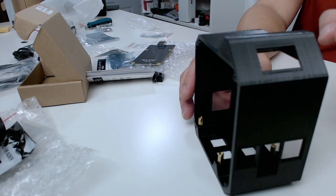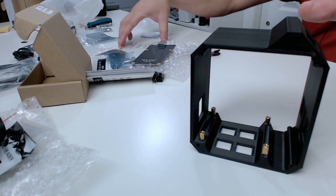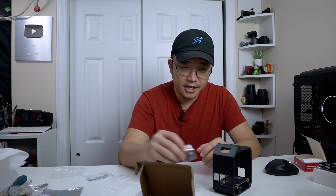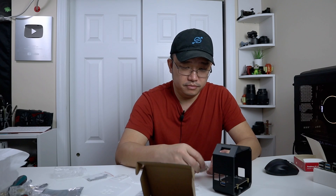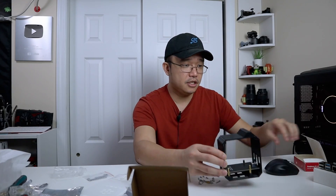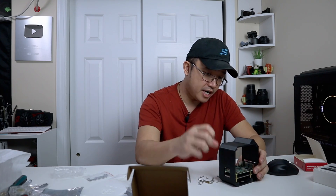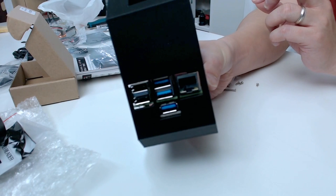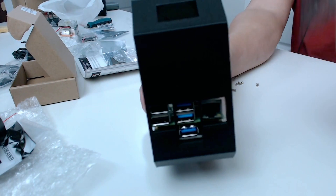It looks pretty cool — it's got the screen on top, it's 3D printed, it's got holes on the bottom, and the acrylic case makes it stand up from the ground so it has breathing room. First off, the M.2 goes in here. I do need some risers so let me dump out the screws and get these risers in.